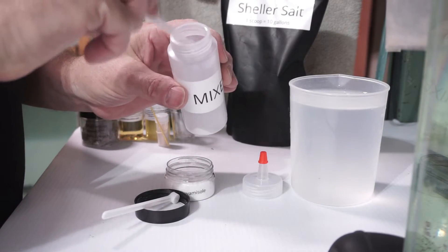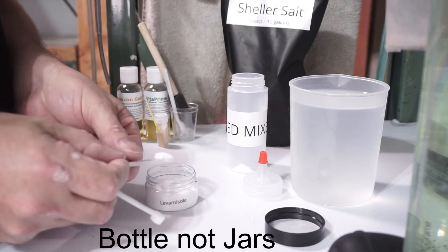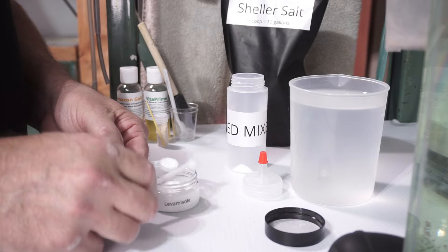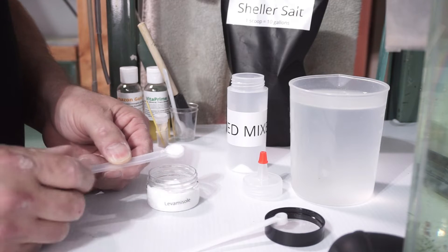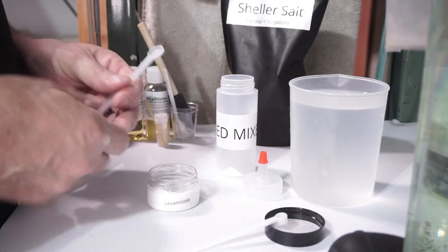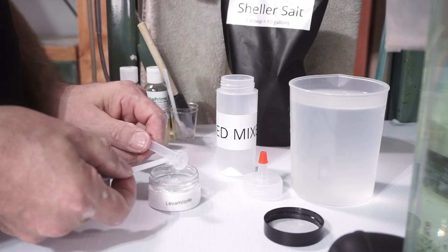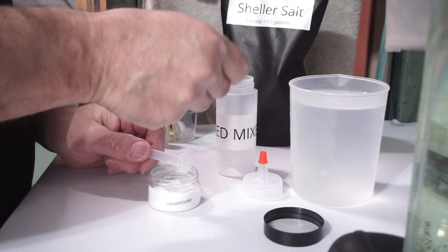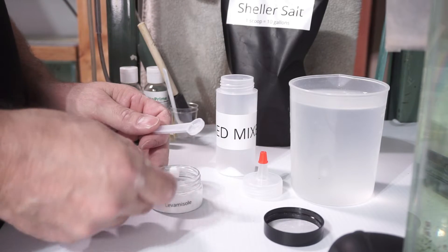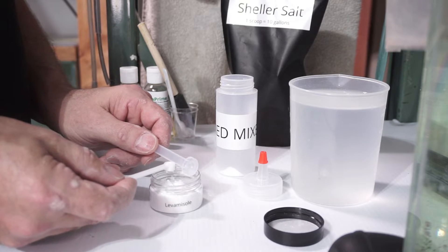I've made it so you mix it in these jars. I find it a little easier to mix before putting it in the tank — it just gives better disbursement into the water. The tank I'm treating is a 40-gallon breeder, so two of the macro spoons is 30 gallons, and then these are the micro spoons which do five gallons each. Two micro spoons is 10, so two macro plus two micro gets you to exactly 40.